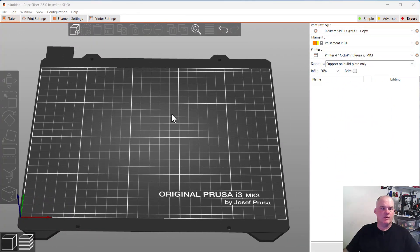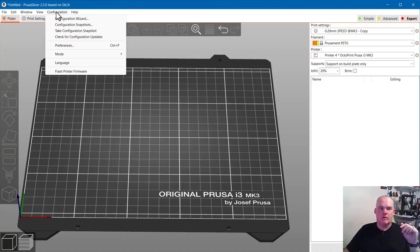Here I am in PrusaSlicer 2.5.0. The main focus of this video is to inform you of my settings for the Maker Select. I haven't actually added a printer for a while, so take this with a grain of salt, but we're going to try to add a printer. For adding a printer, I go up here to Configuration and run the Configuration Wizard, which pops up this screen.